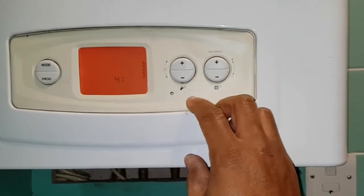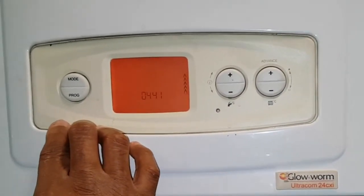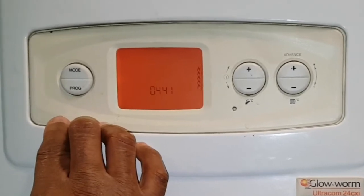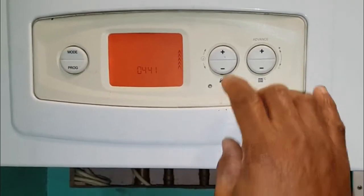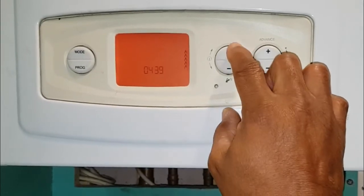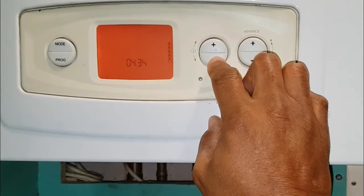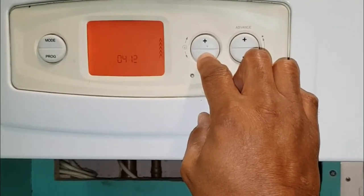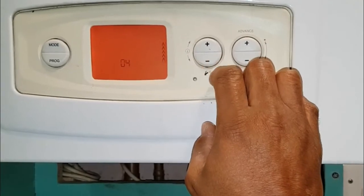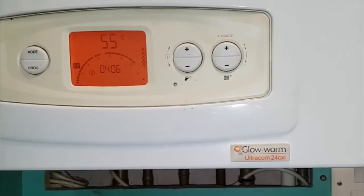Once you adjust the hours, you will then press the program button once. This will now change it to the minutes and you can use the plus or minus on the hot water button to adjust the minutes. Once you've adjusted the minutes, press the program button again and that's it.